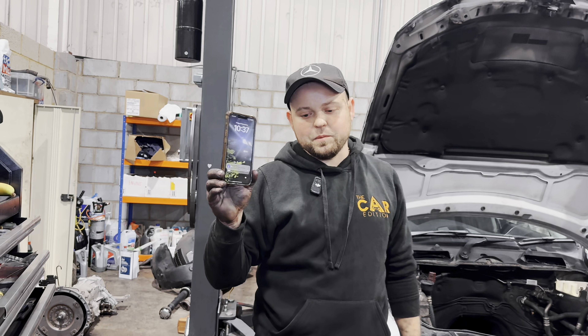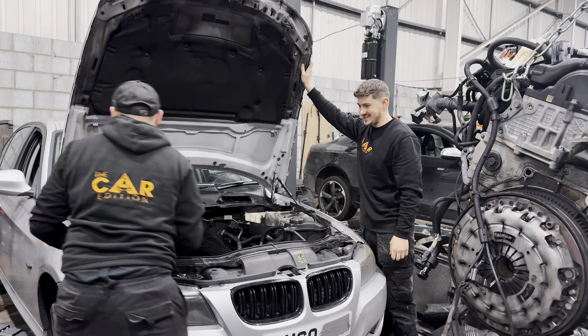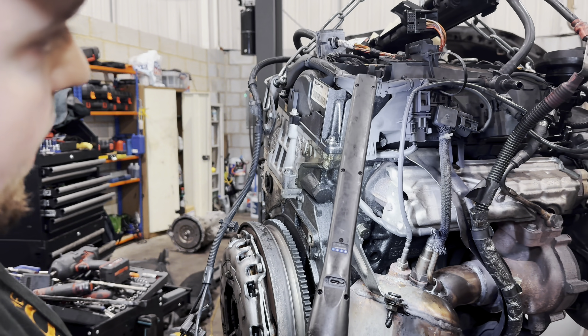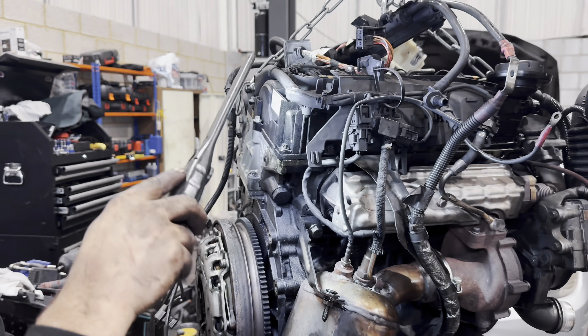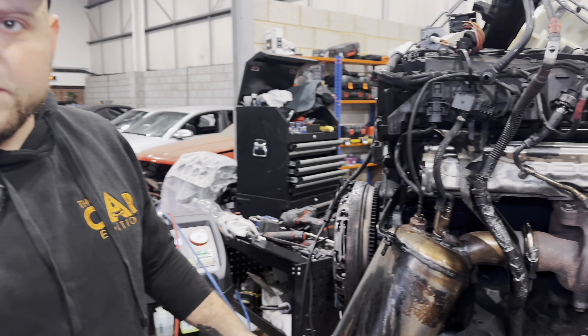One hour ten minutes. Bad leak from rocker cover — it needs the whole rocker cover replacing, not just the gasket. The surface is not flat.